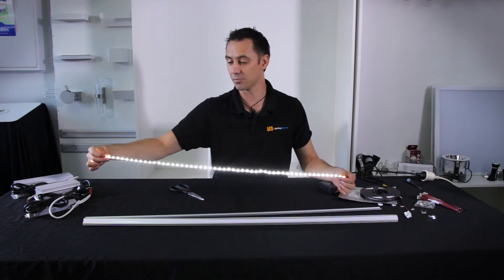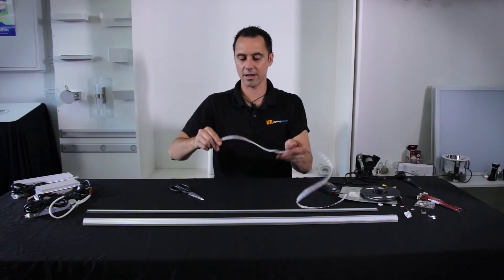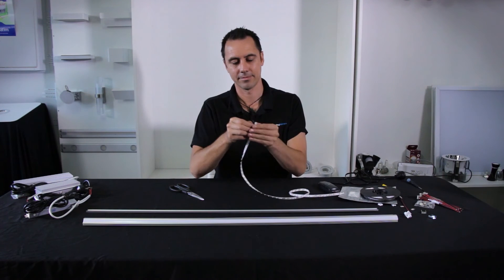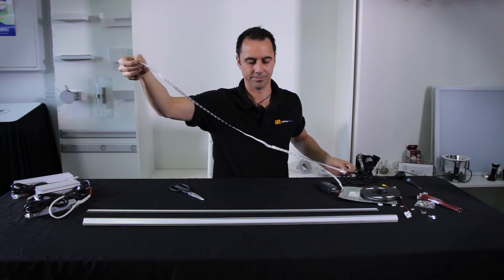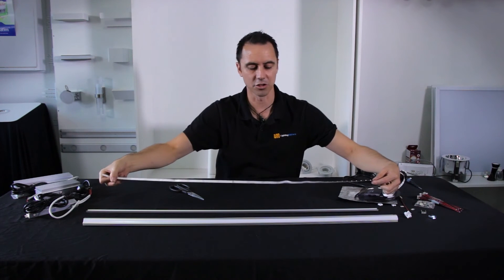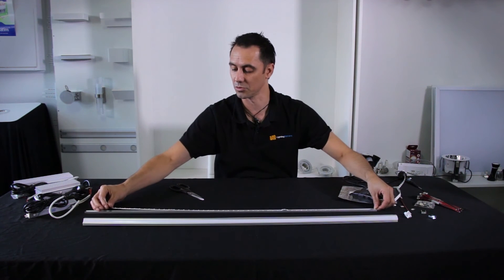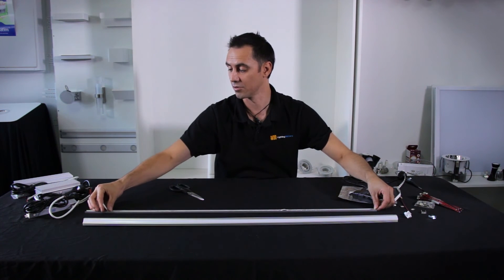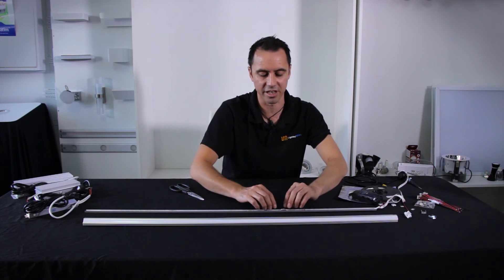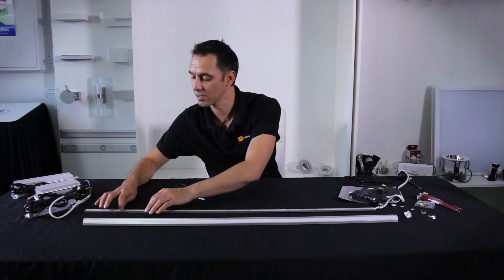Now that I've tested it, I'm going to put it into the slimline profile using the 3M sticky back. Peel it off and place it into the profile. The advantage of using the mounting profile is that it gives a nice smooth surface to attach to — on timber or rough surfaces it would be difficult and wouldn't last long. I'm being careful not to damage the chips so we don't break the circuit while installing it.